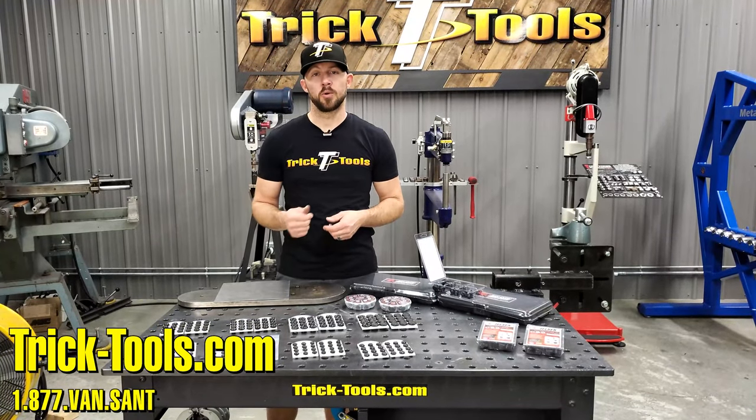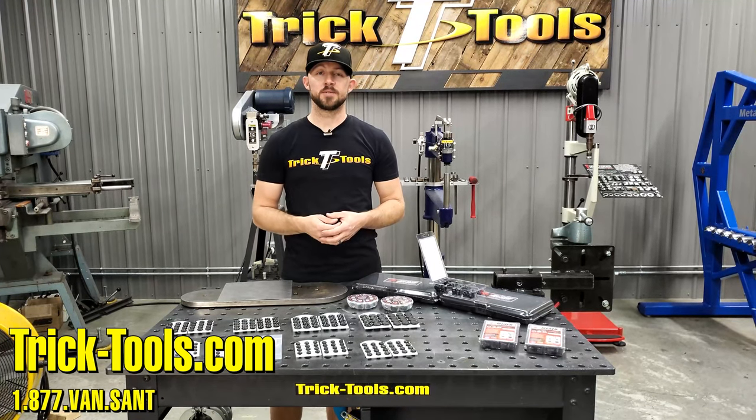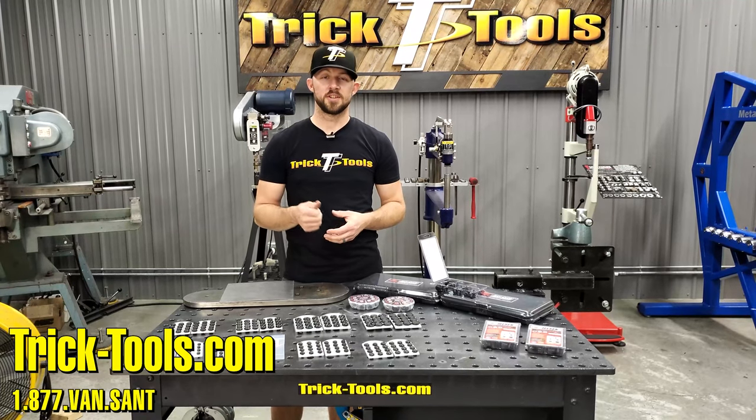These transfer screws are what you're looking for. Check out our full selection on tricktools.com. If you have any questions, give us a call — thanks for watching and we'll see you in the next one.